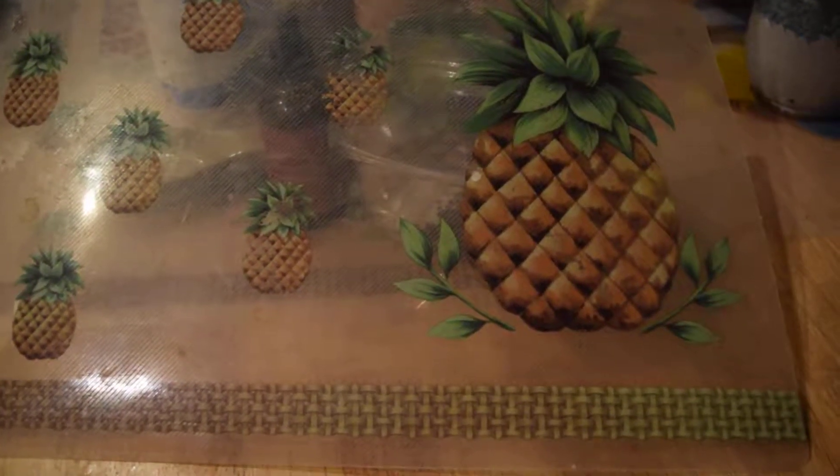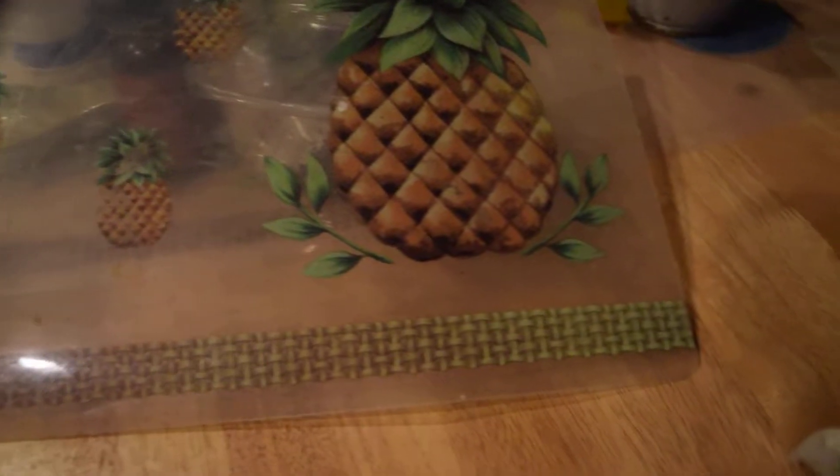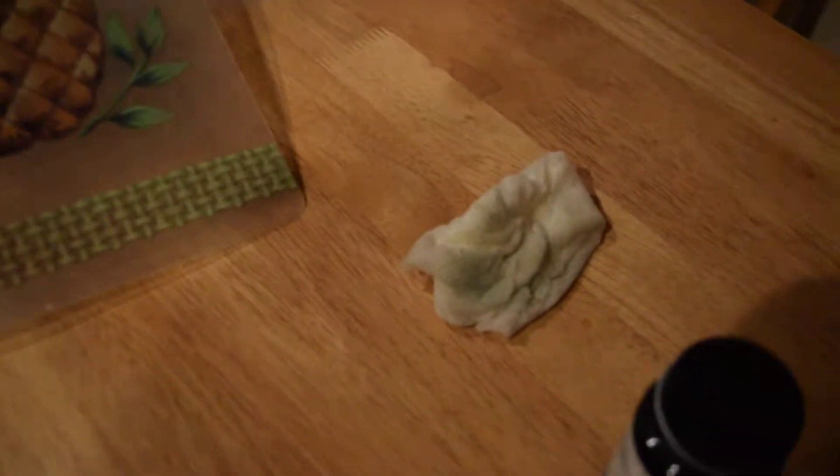Wow, this was amazing! I just used the Thieves cleaner on the table — it had a spot right here and you can see it all came off. I tried just water and that didn't work. Now I have it diluted, and I just put this on the spot.